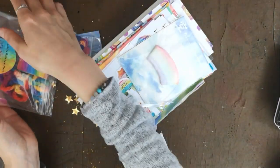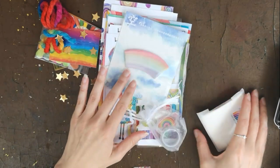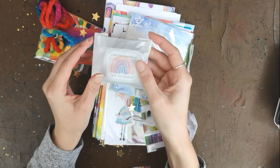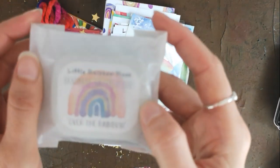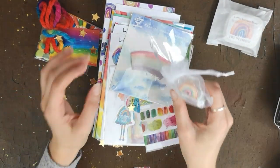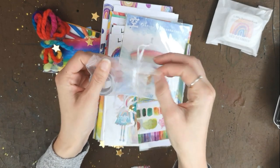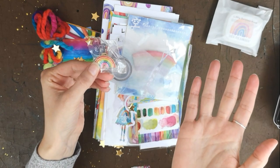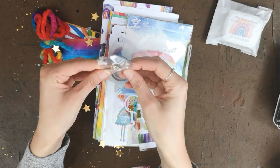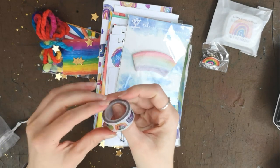Right, so here are her watercolours which I'm going to be reviewing for you in a minute. I'm going to set those to one side. I think I need to look at this first — oh my goodness, look! She's got a pin badge! If you haven't already guessed, the theme for this kit is rainbows. I just love this so much — it's a really lovely pin.